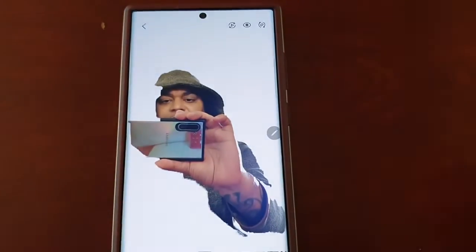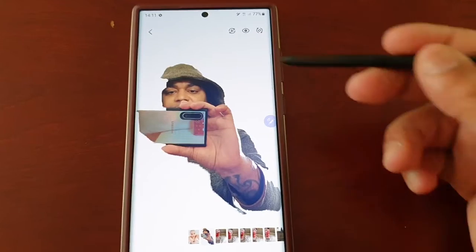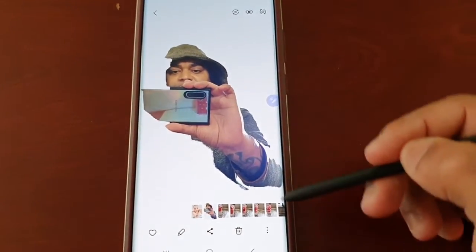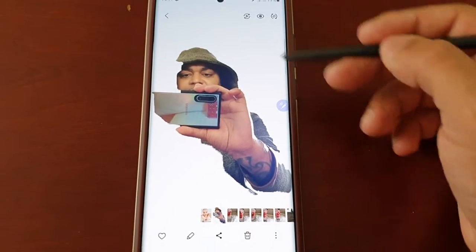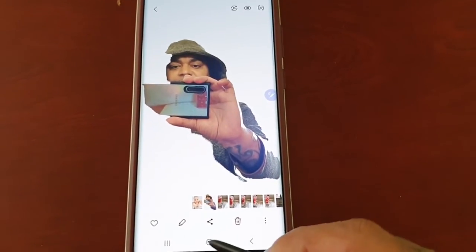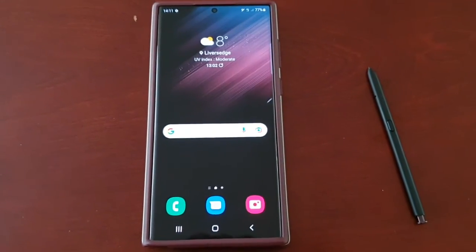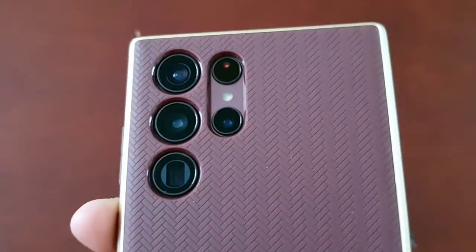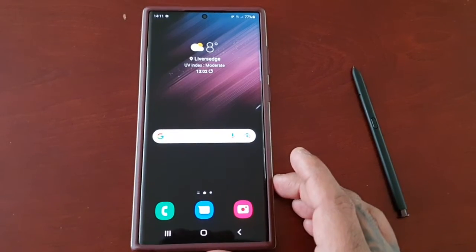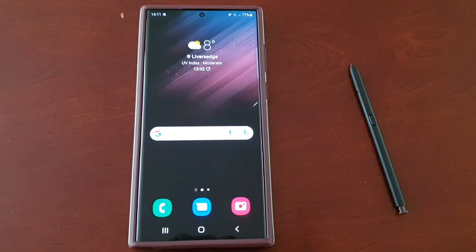I could have drawn it a bit better than that, but I'm using one hand to record and one hand to show the demonstration, so it didn't quite come out the way I wanted it to — but as you can see the background has been removed, so you get the idea. That's it for my video showing you the object eraser on the Samsung Galaxy S22 Ultra. Be sure to give the video a thumbs up and share the video. It's your boy the Android Doctor — see you in the next one.